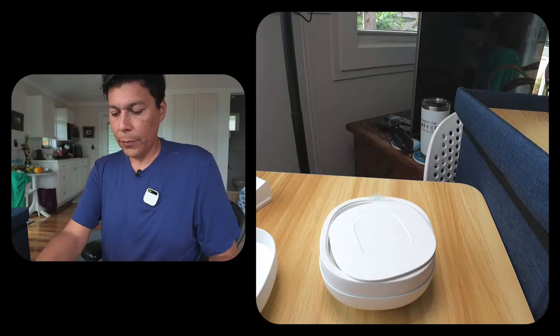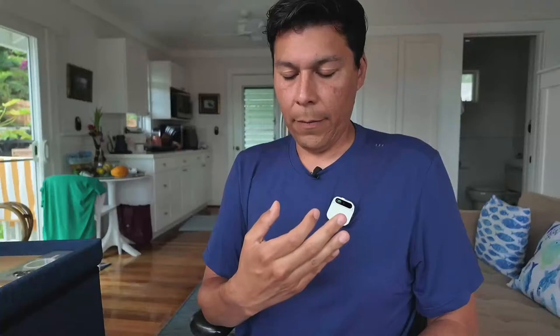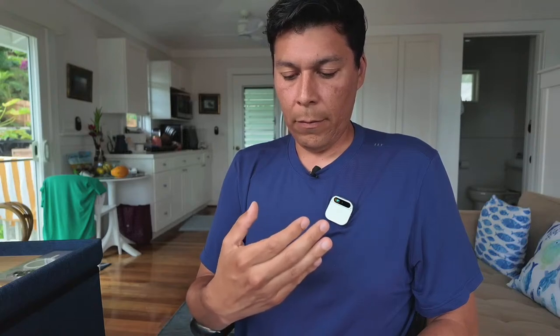Now we're at phase two — setting up a passcode. 'Enter your passcode. Push and pull your hand to scroll through the numbers. If you make a mistake, lower your hand then raise it again to start over.' I have to get really close to see the numbers projected. Entering the passcode now.